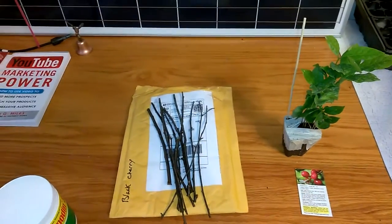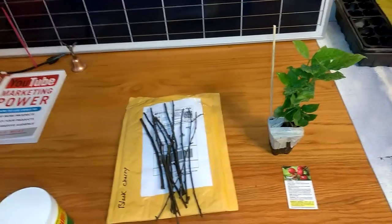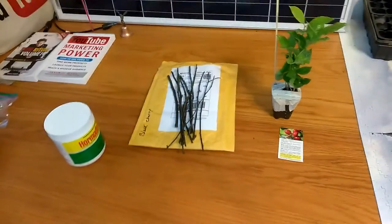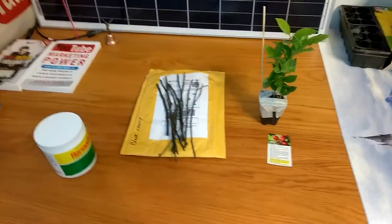I'm also going to put a blueberry in there, and a couple of the goji berries. And I want to throw some of the tomato plants on there, get that going and see if they start rooting quickly.